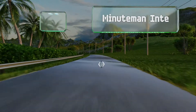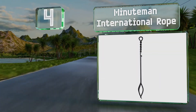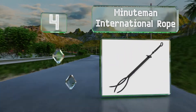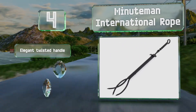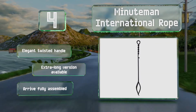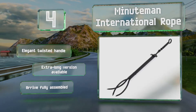At number 4, made from wrought iron, the Minuteman International Rope utilizes three tines to keep wood from moving when picked up. They're part of a family of good-looking and heavy-duty tools for the hearth that are built to last a lifetime. They sport an elegant twisted handle and an extra-long version is also available. They arrive fully assembled.